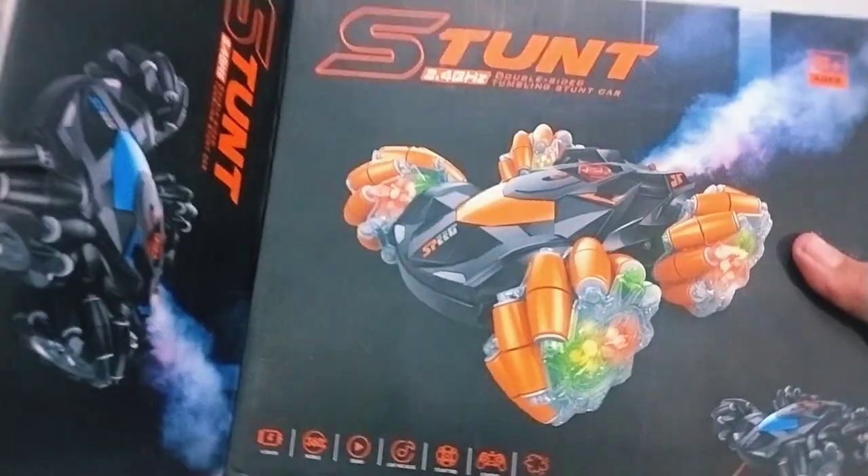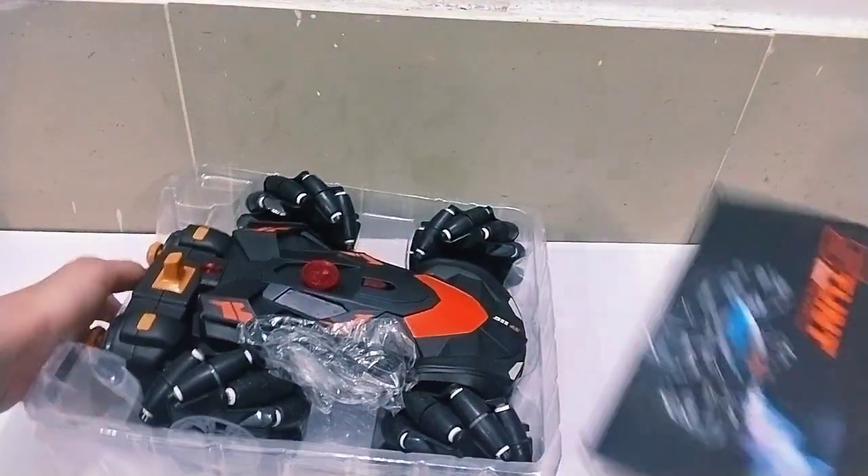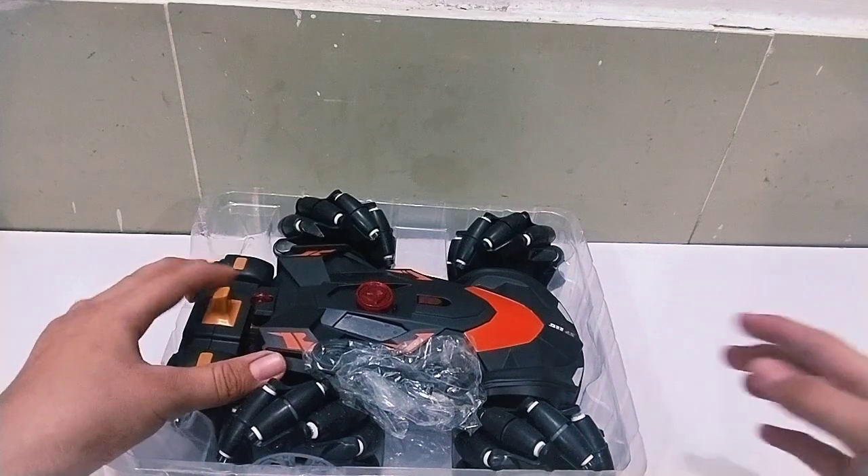This is the box — it's a very lovely box. You can see the car. Wow, amazing! This is a very good car. This is a black and orange color. This is a very good car.